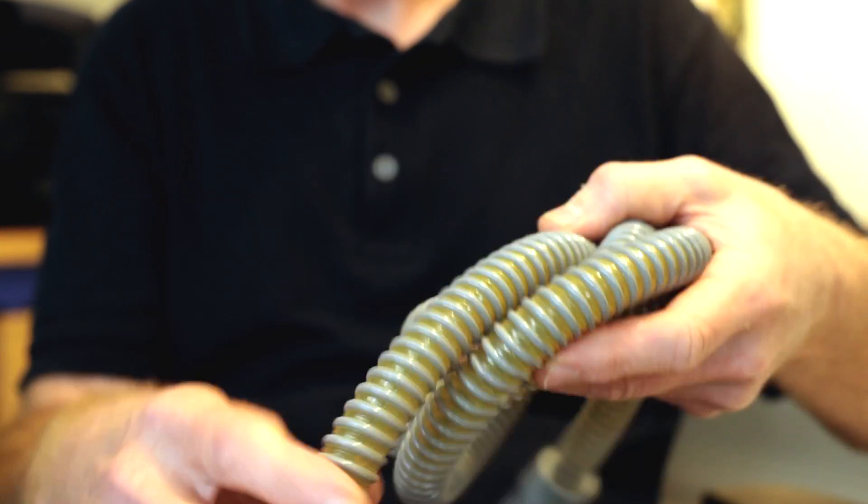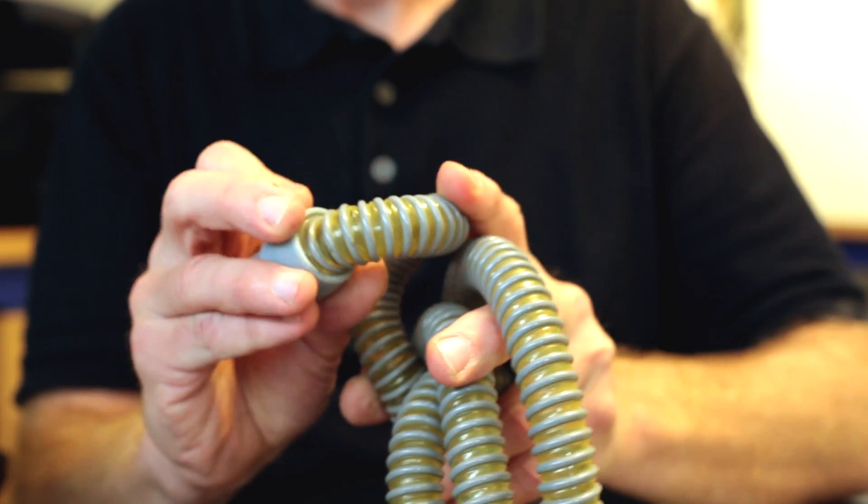Hi, if you're watching this video I guess I don't need to tell you anything about sleep apnea and CPAP — you know all about that. What I do want to talk about today is the hose. The standard hose that you're probably using is problematic to pack. It kinks very easily if you bend it too much.